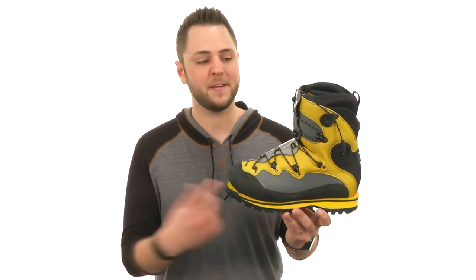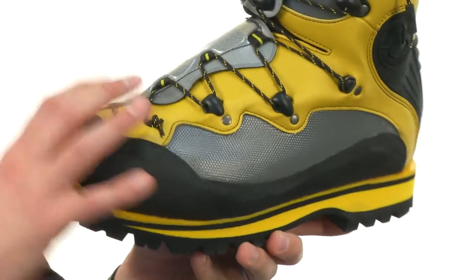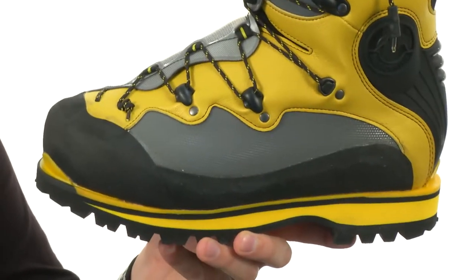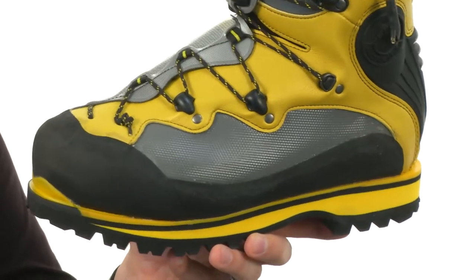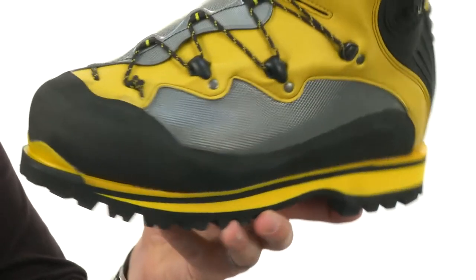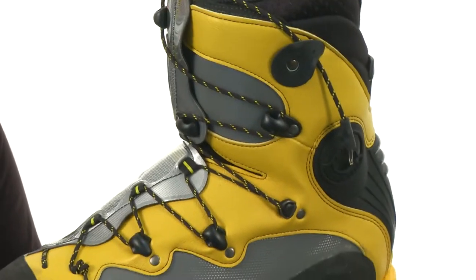Hey guys, I'm Richard and this is the Spantik from La Sportiva. These are made out of a really heavy-duty material. It's got a water repellent technology in there to keep your feet protected from those outside elements, which is always great. It does have a Vibram XS-V Rand in there too for some added protection. That lace-up system is really gonna ensure you get a secure fit every single time.